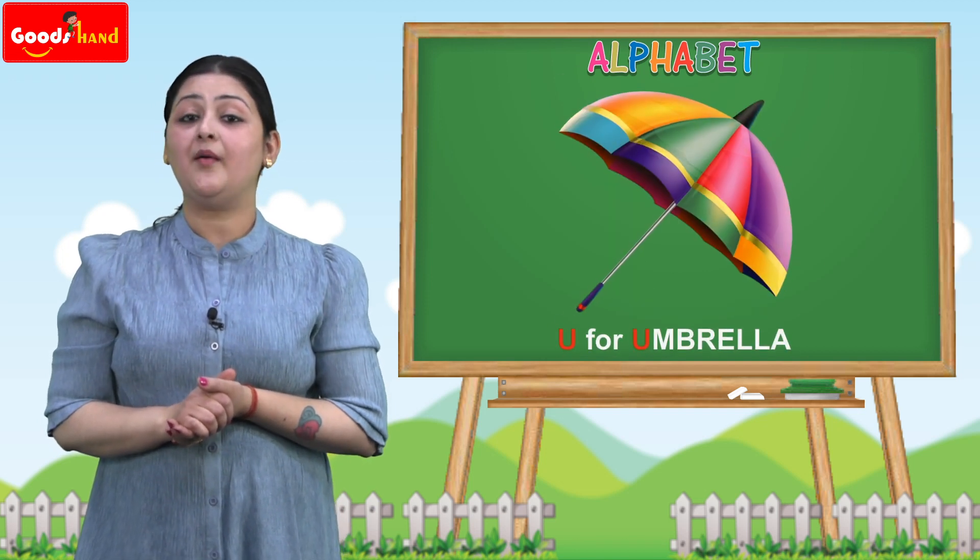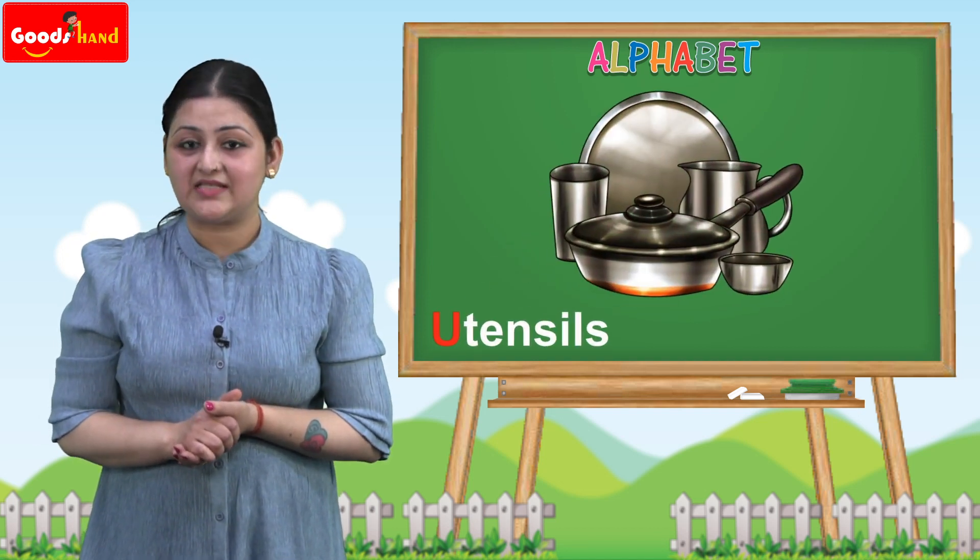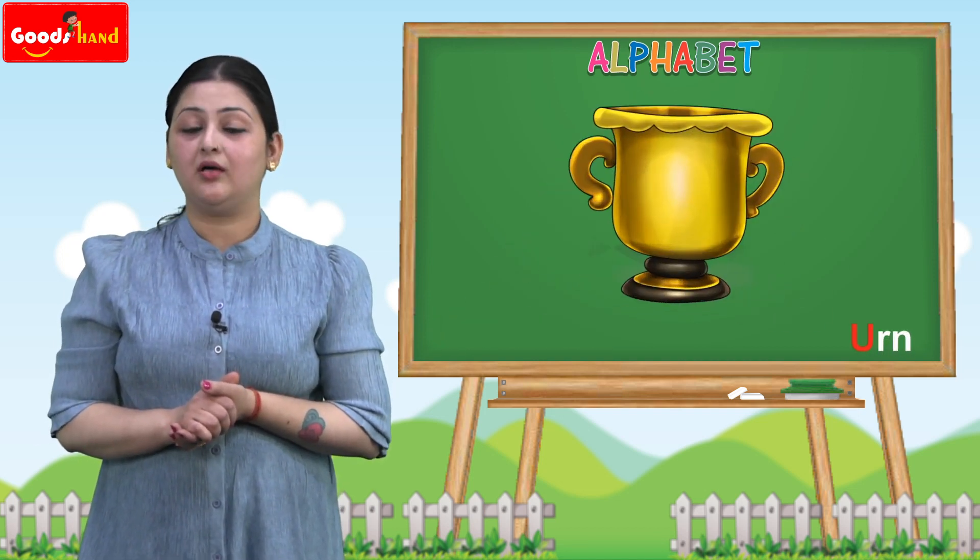U for umbrella, U for uniform, U for utensils, U for urn.